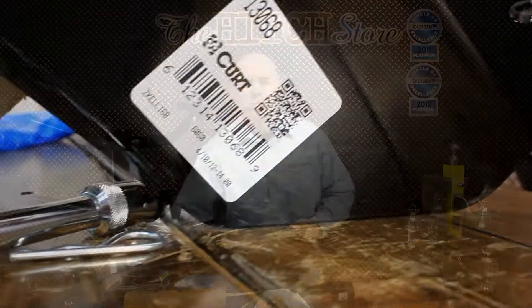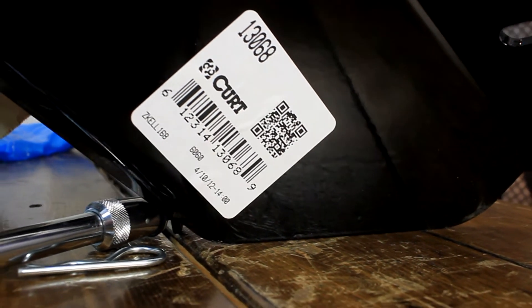You may have just purchased your hitch, or you're planning to. Either way, we wanted to go over a few things to expect when you get your trailer hitch. First off, smartphone users will be happy to know that there's a scan code located on the outside of this hitch. Scan that code, go out to your garage, and you'll have a video that'll help you put this hitch on.